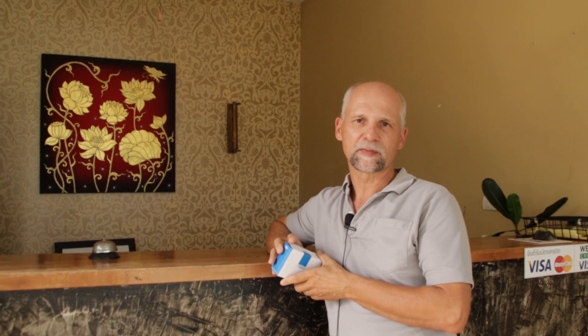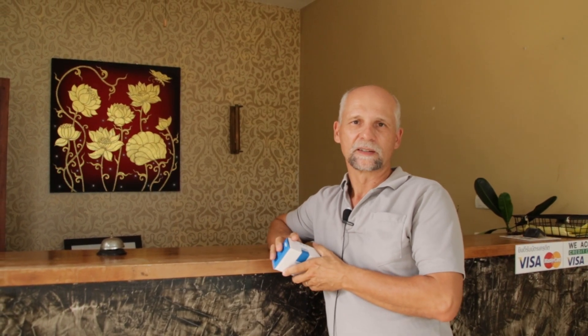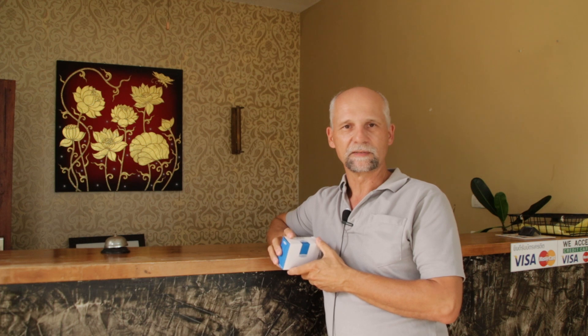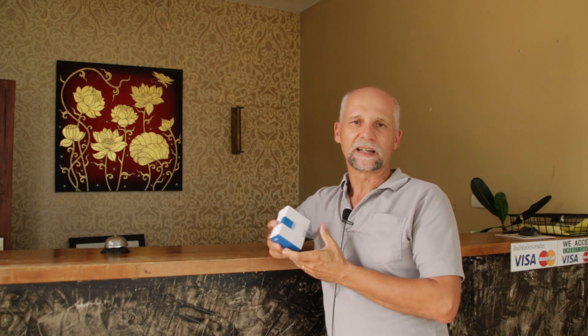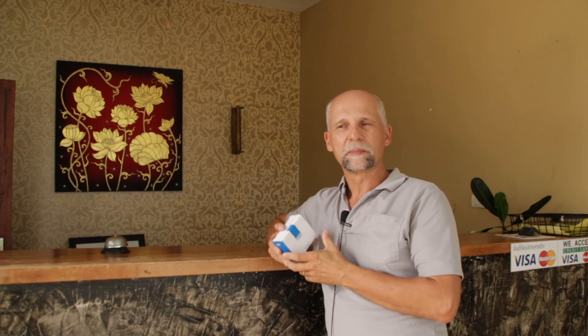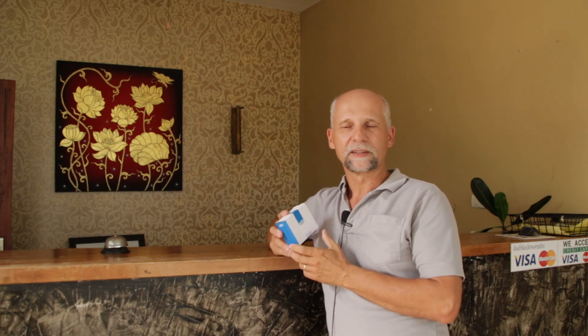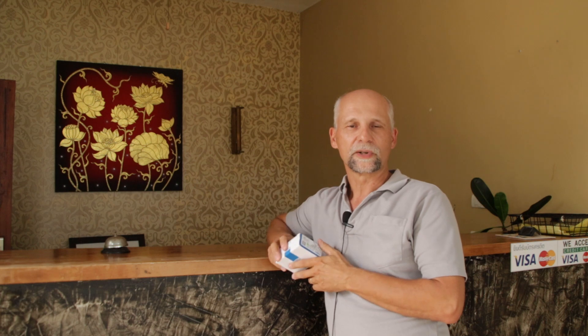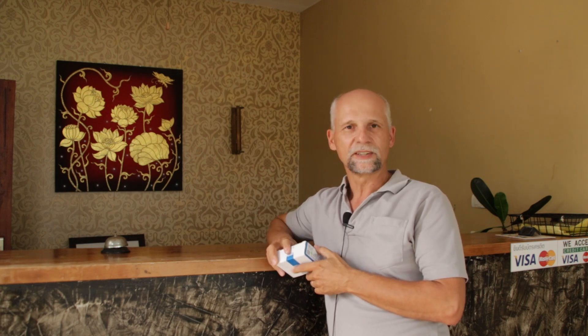Hi guys. I have something interesting here. Recently I saw a video from Vic Clive — maybe you know him. He is always doing some kind of reviews of electronic devices and stuff. Last week he showed a device which for me sounds like a gimmick, but it fits exactly into what we are doing here. So without further delay, let's see what it is and what we can do with it.